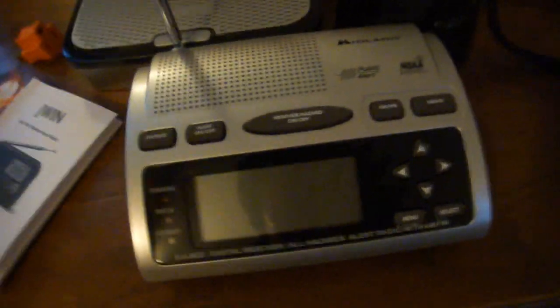Now we have the setup here for the Midland WR300. As you can see, it is looking stylish already. This looks pretty good. So let's get started.